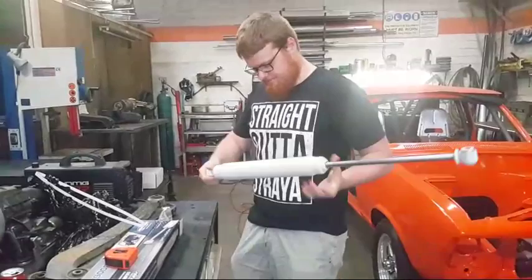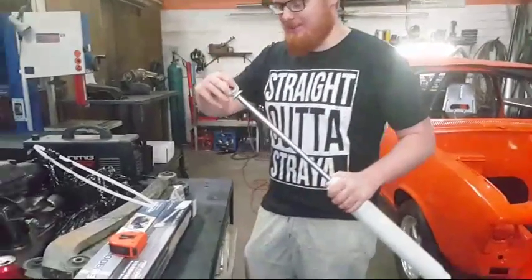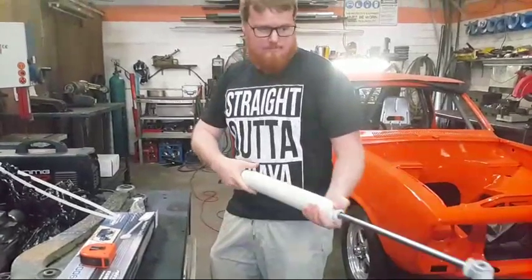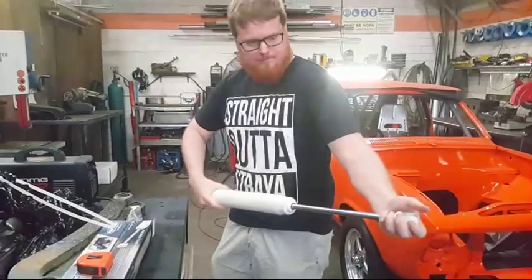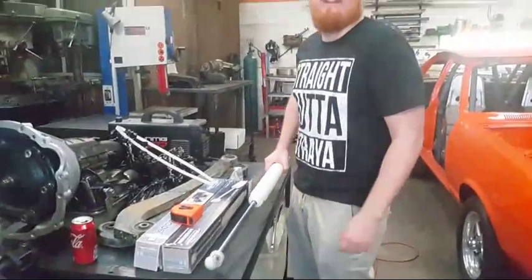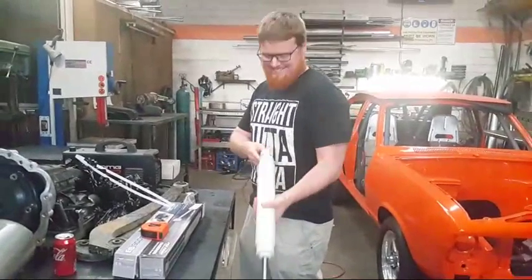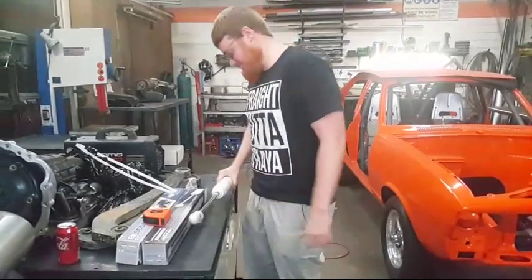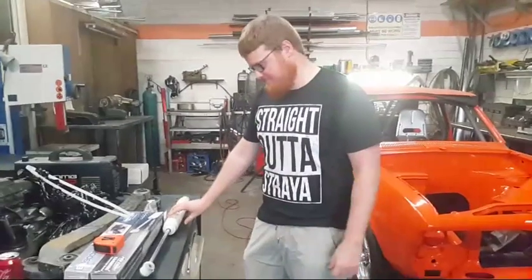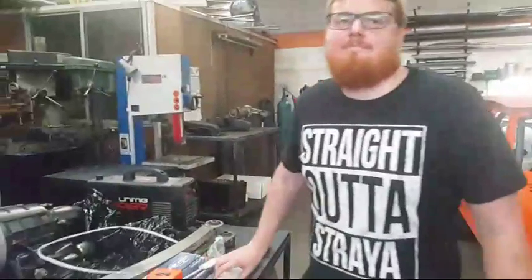Chuck wheelies all day! Awesome, thanks Dave. You made Jason happy. I'd be happier if I could get in the car and actually use them. He's buying himself Christmas presents! Alright, thanks guys — just thought a quick live stream. Thanks for watching, till next time, see ya!